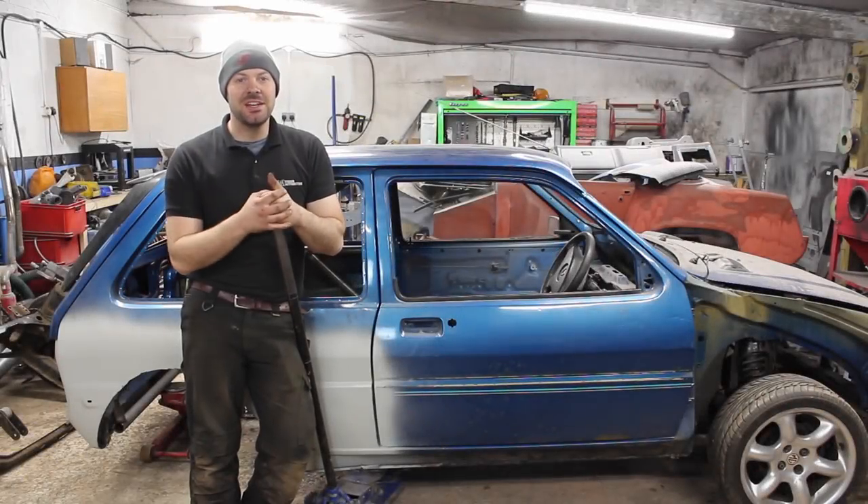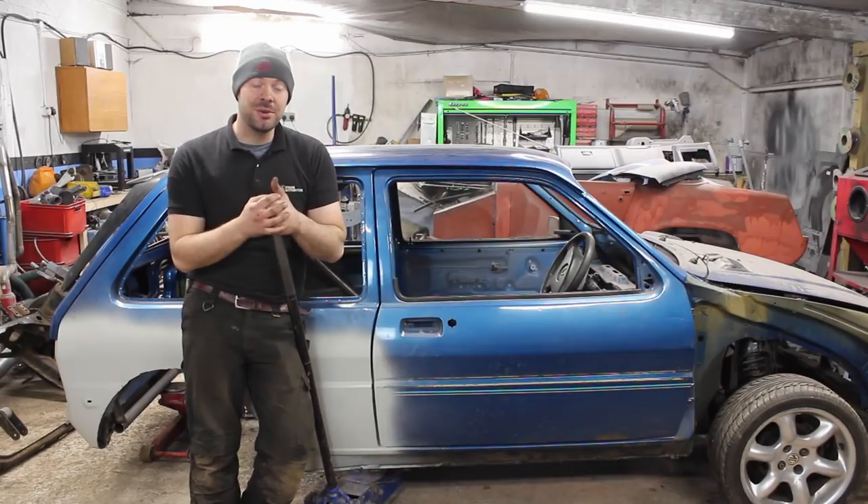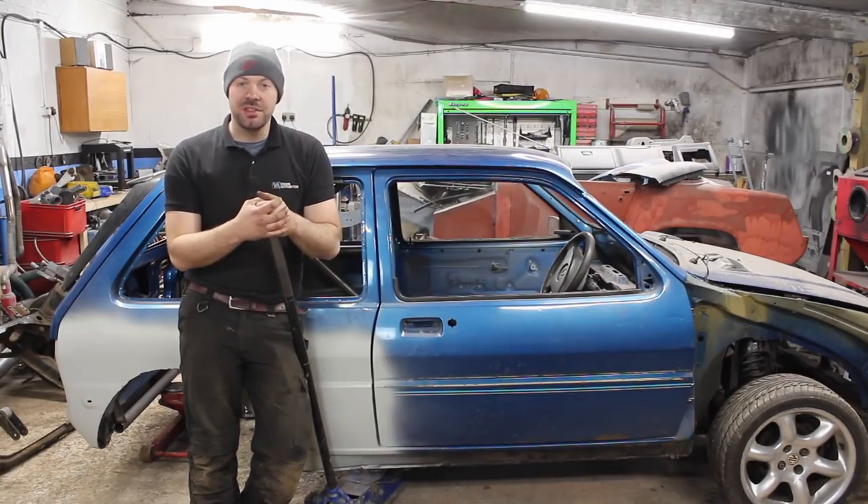Well, that's half the day gone and as usual a couple of hours has turned into several more, but at least now I can focus on the Metro. I'm going to start by marking out and measuring for one of the front legs.